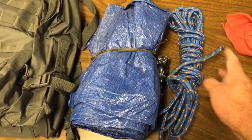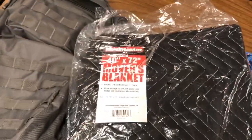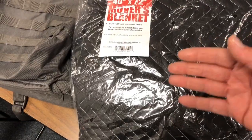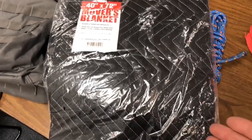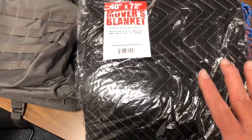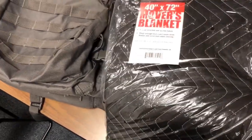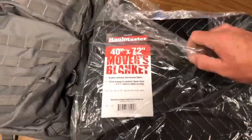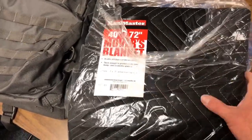Along with the shelter, I've got a movers blanket, so that's gonna go in the kit. I can lay on this now. I've been warned that if it gets wet it's gonna smell pretty bad, so I may upgrade this later. But for now I'm gonna throw it in here, and if I upgrade it later I will let you know.